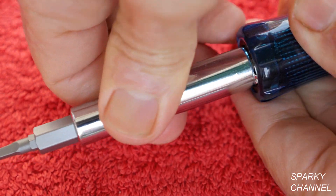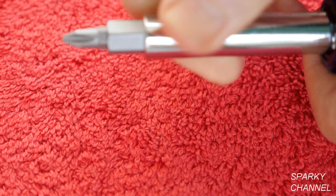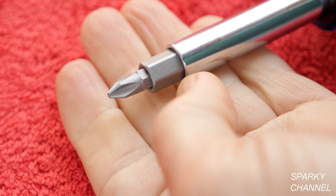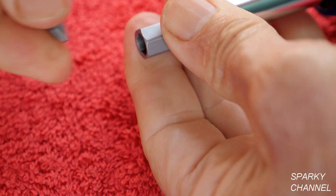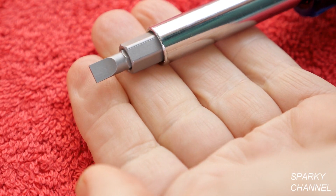Take this whole unit out, flip it around and now you have a number two Phillips. Flip that around and you have a one quarter inch straight slot.